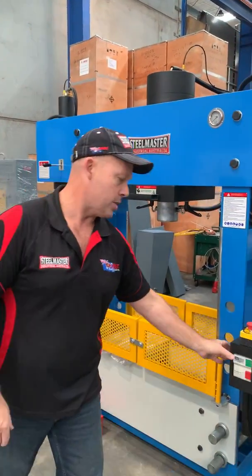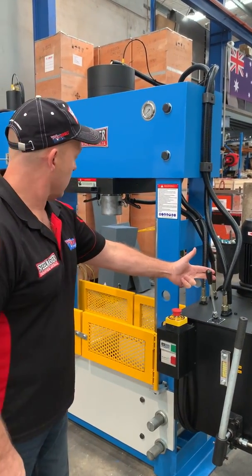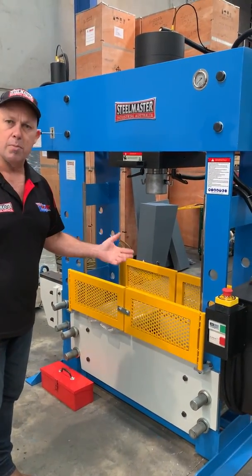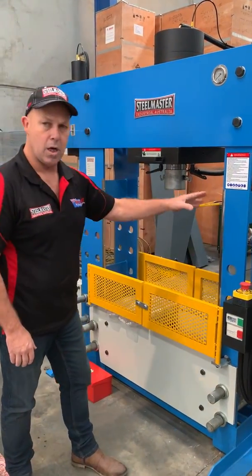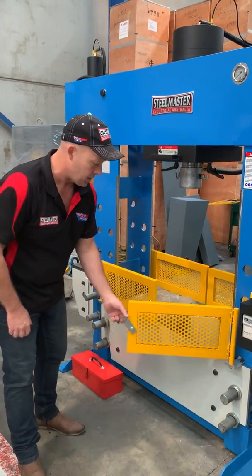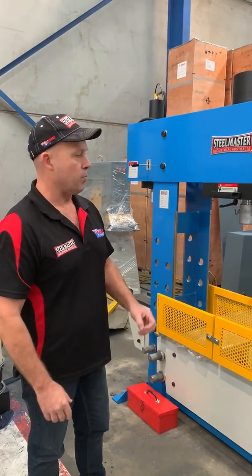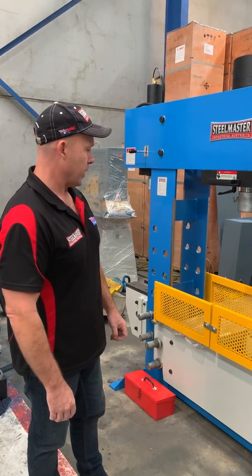Running through the operations — simply turn that on and we've got a downstroke control here, up and down. We can also bring the table up and down; the table's in the low position at the moment, but we've got different positions where we can raise and lower it. We've also got a simple gate system that can be closed when doing bearing presses or any pressing where you want to protect the operator from deflection.